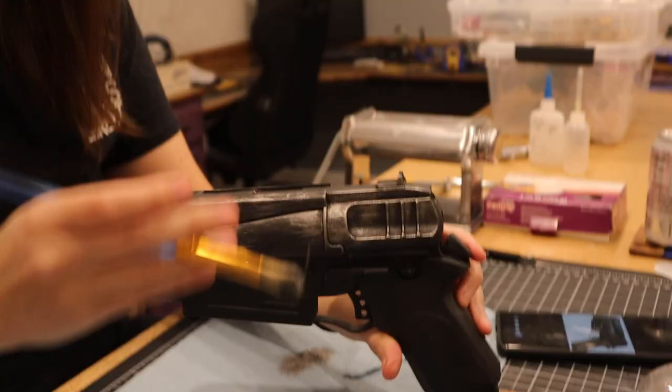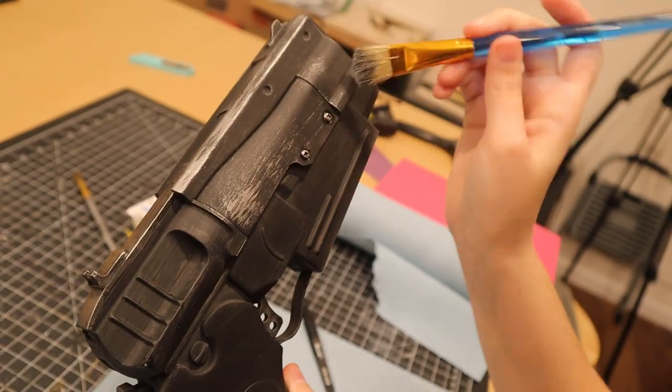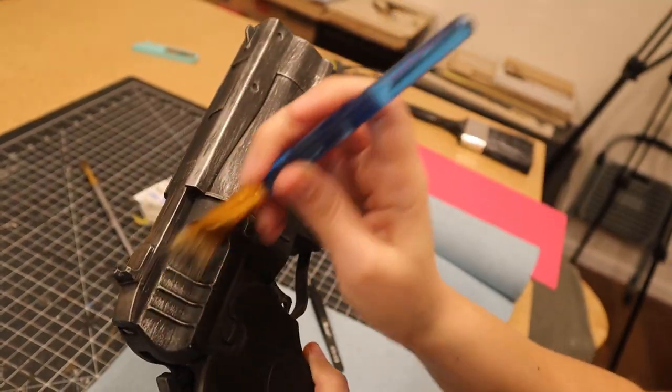I started by dry brushing on some silver paint. To dry brush, you mostly paint a paper towel so that only a hint of paint is left on the brush. That hint of paint is then haphazardly applied to the prop.